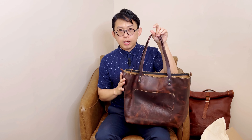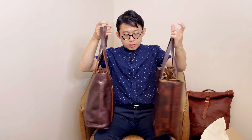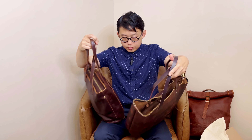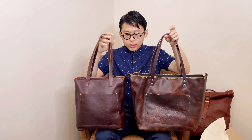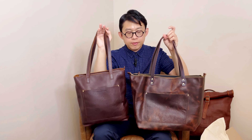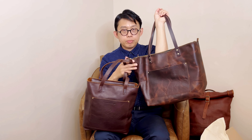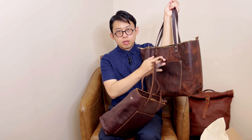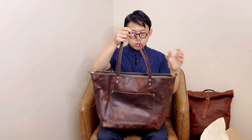A lot of people compare this to their Cold Blue color, so I have the Cold Blue color here for comparison. I can see why they think these two are very similar. For Cold Blue, the color is very even, and with Badland you can see the pull-up color variation throughout the leather. A lot of people mention that the leather is more stiff, and I can see that it's a very structured tote.